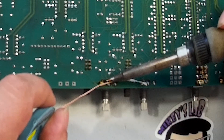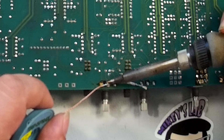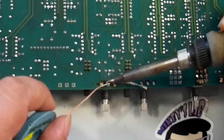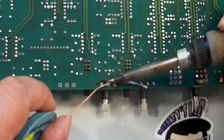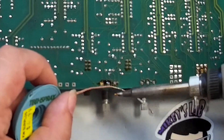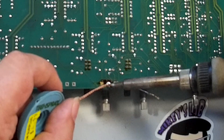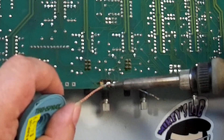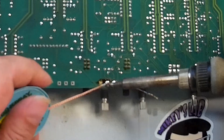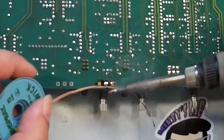So we're just going to go ahead and continuously hit this with the heat. And we can see the solder just gets wicked right into the solder wick — which I guess means it's very aptly named.